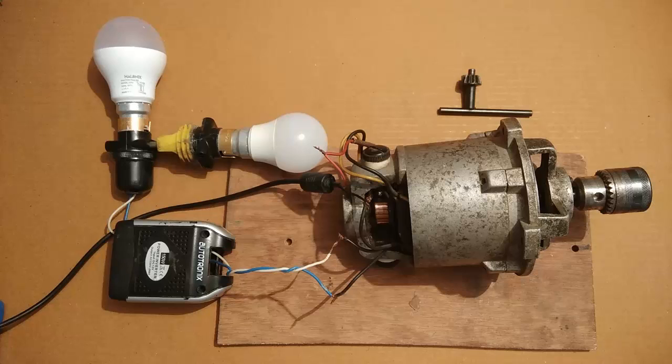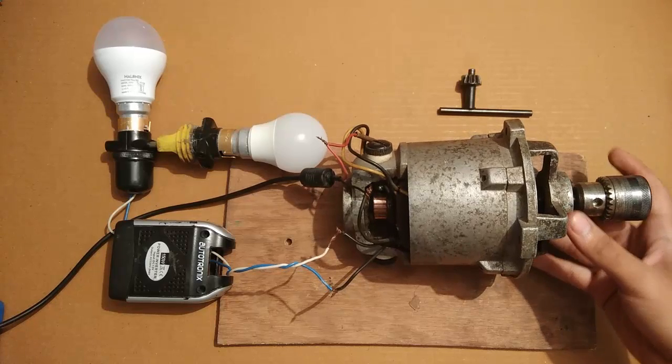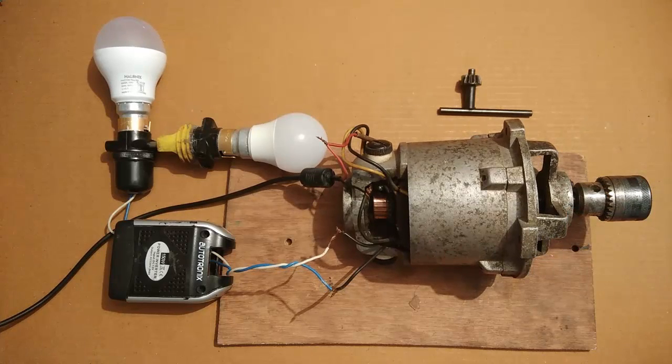That was all about the video in which I used this 500W motor as a generator, and it works perfectly fine. You can also do this. Please hit like and don't forget to share and subscribe. Thank you.